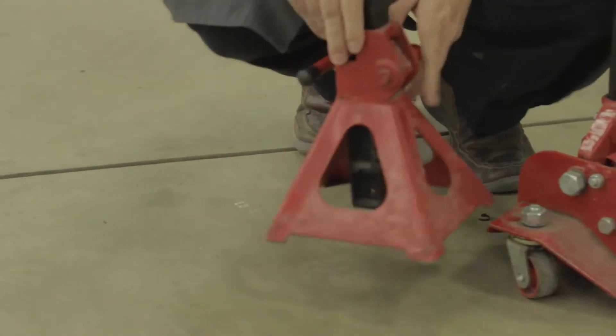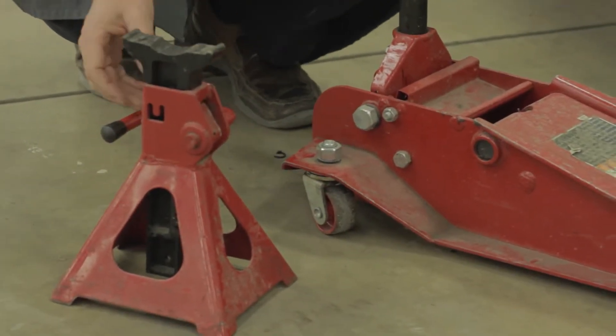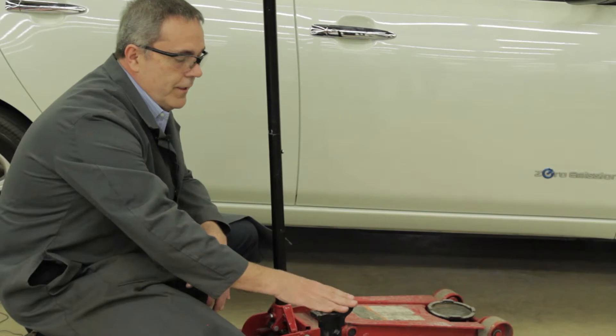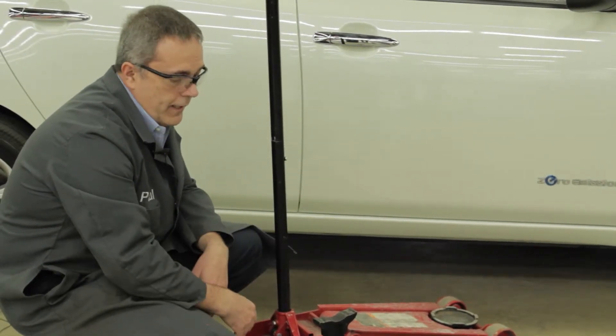Always make sure that you have a jack stand supporting the weight of the vehicle. These jack stands rise up, they have a lock on them and a wide base, and the vehicle will sit down on top so that they won't move and cause an accident.